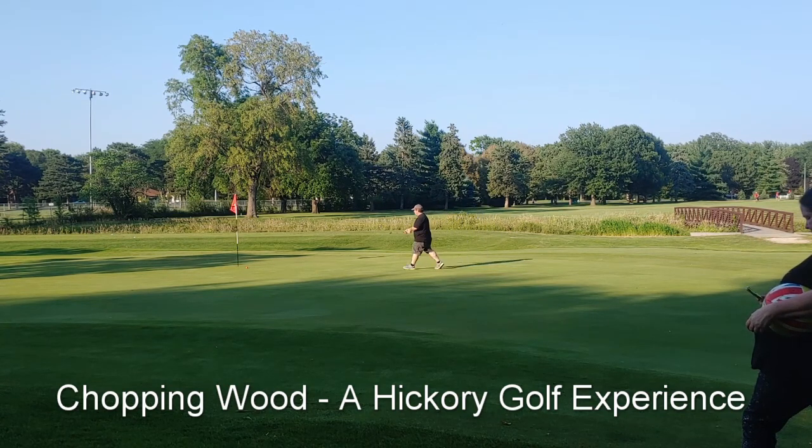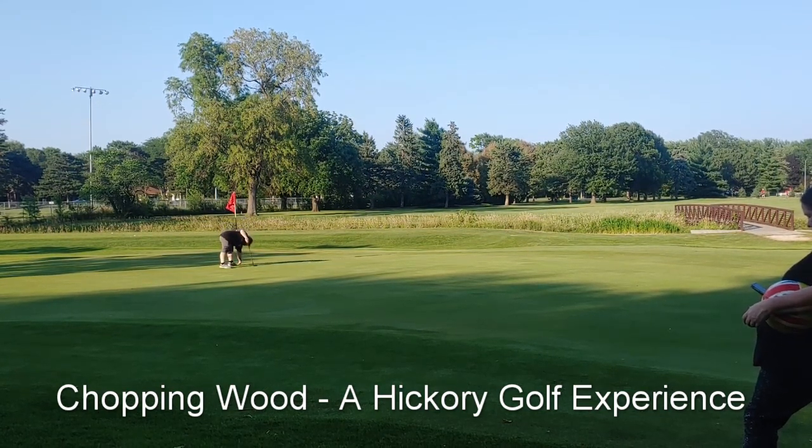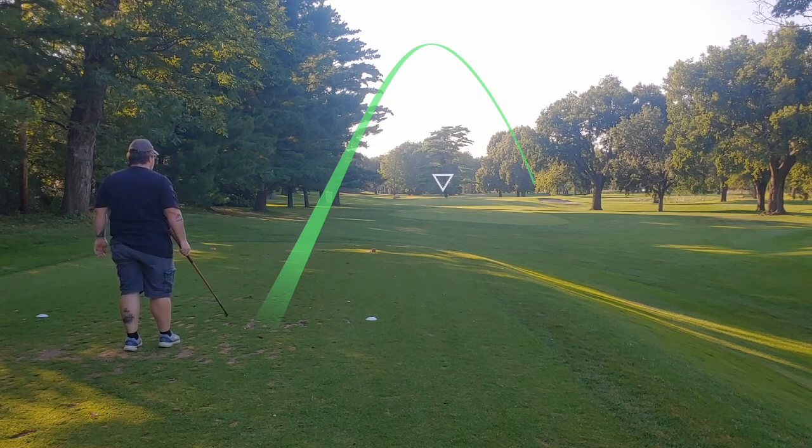This is one of my primary practice courses for my new hickory set of golf clubs. I started playing the game about four months ago, give or take mid-April 2021, and it's mid-August at this point.